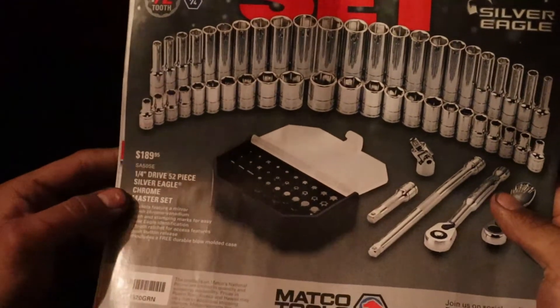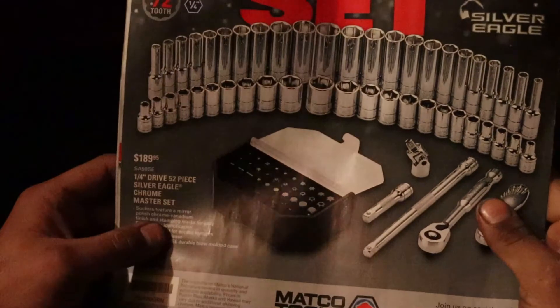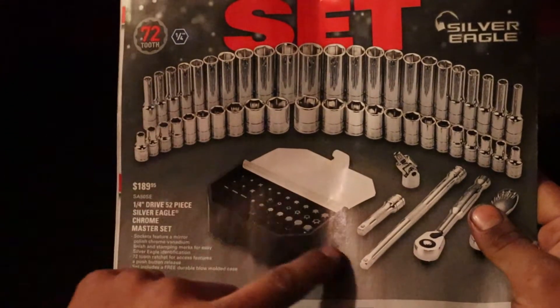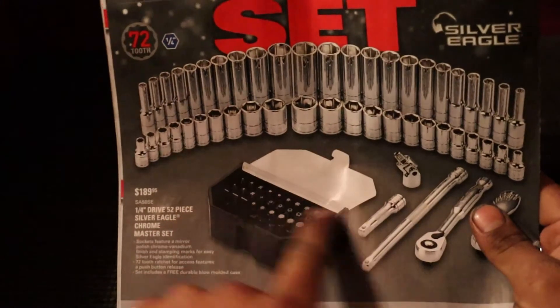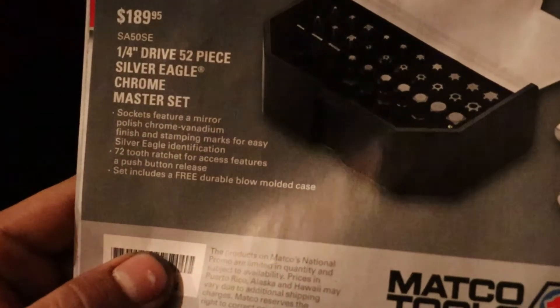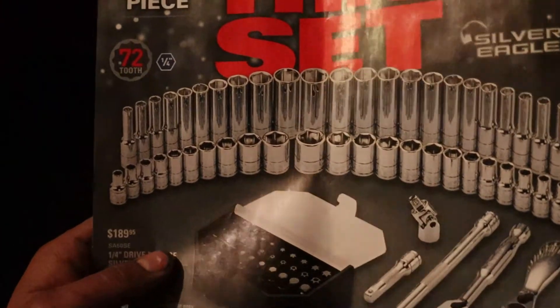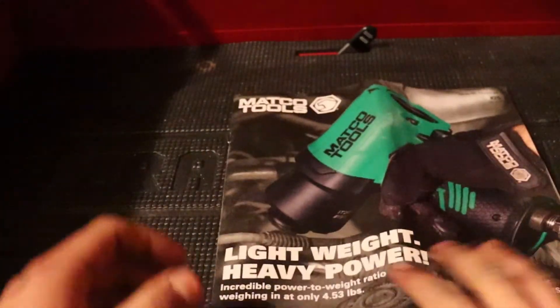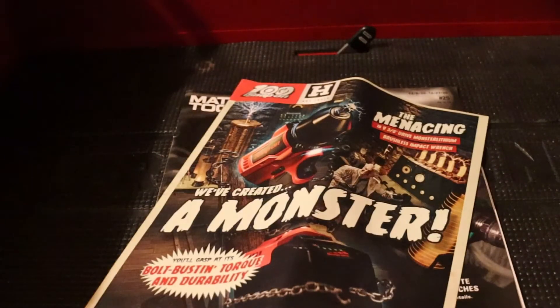In the back they have the Silver Eagle chrome master set — 52 pieces for $189. I wonder if the sockets and tools all come in one combined case so you're not carrying two things. It doesn't really tell you the socket sizes either. But yeah, that's Matco flyer number 25 — stay tuned for the next video, we've got the Snap-on one too.